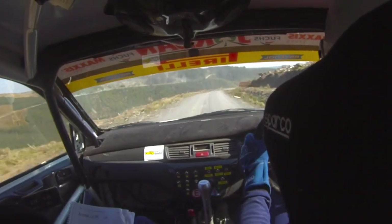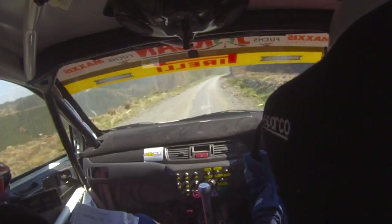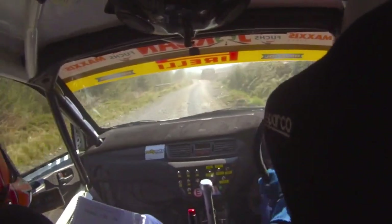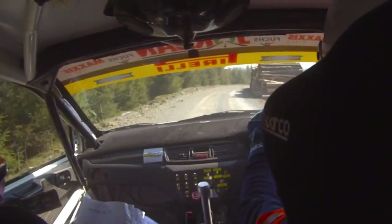Left, slippy, and care, down down. 80, tight 4 right. 40. 5 left over crest, this is your tight 4 left. 8, 40, 5 left over crest, don't cut. Only 40 to 3 right, don't cut. And 5 left.